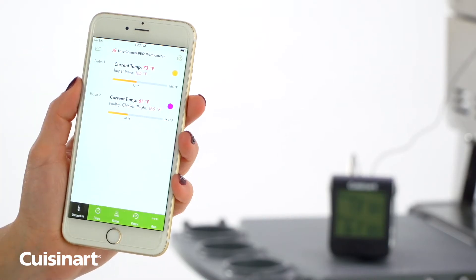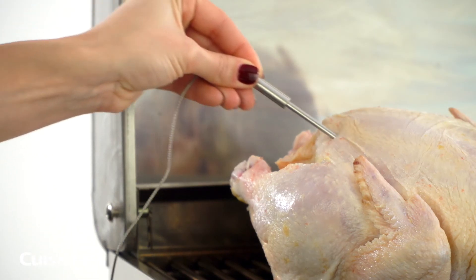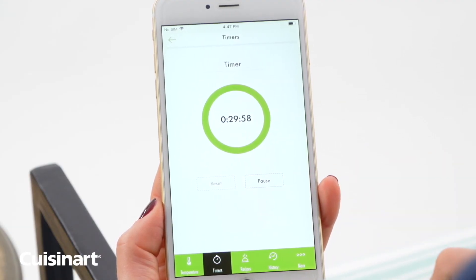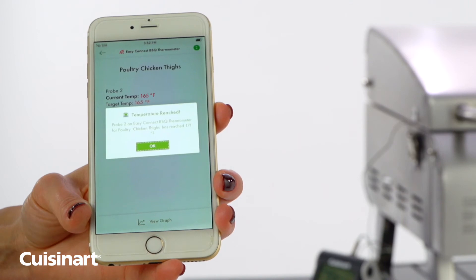Change the color of your probe identifiers by tapping the colored circle in the corner. Once your thermometers are set up, add a timer that will trigger an alarm when reached. Once the probe reaches the target temperature, an alarm will sound. Choose the appropriate action on the alert pop-up to end the grill session.